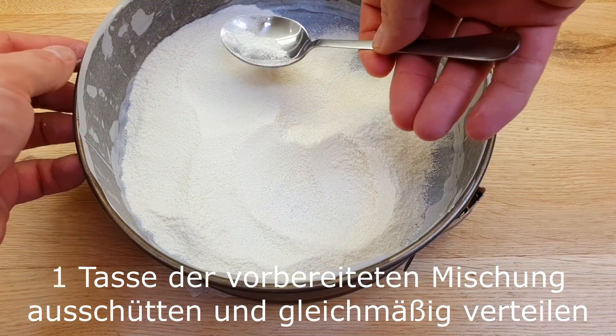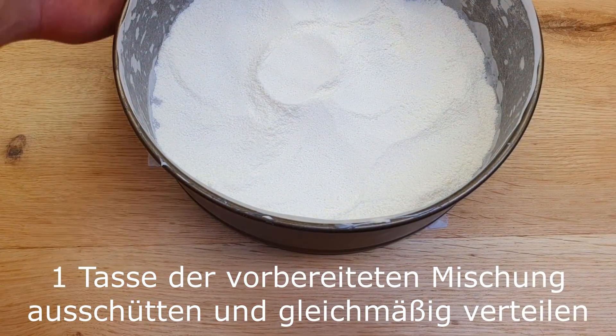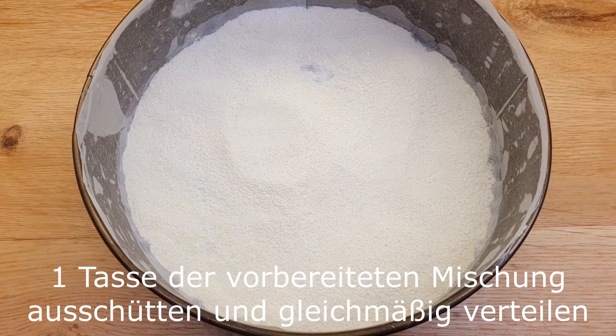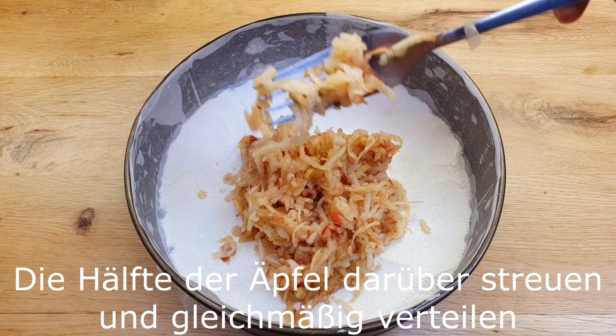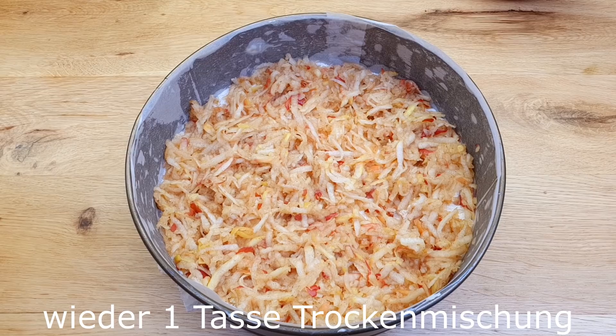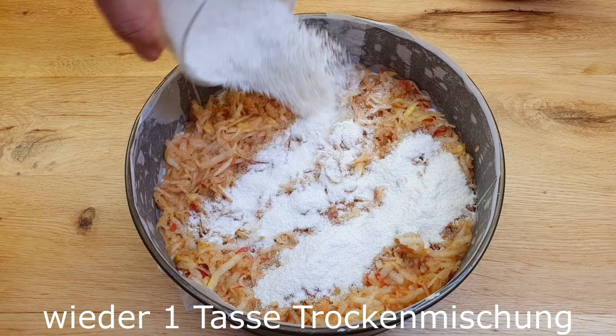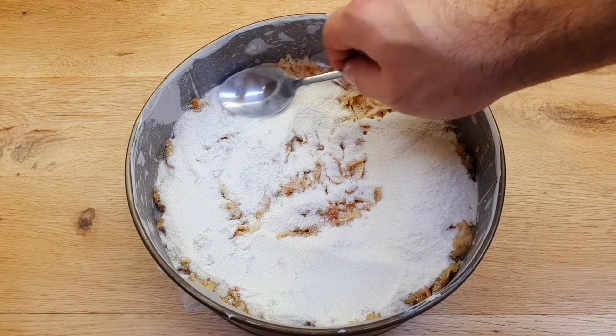It looks like a scoop of ice cream. It's a good time to make butter. Eat a little bit — it's super cool. Then put a cup of the toast.